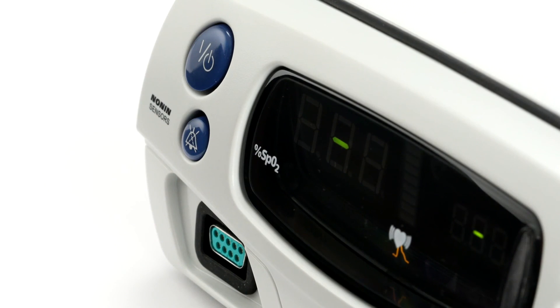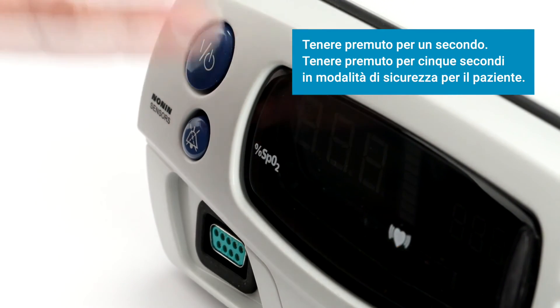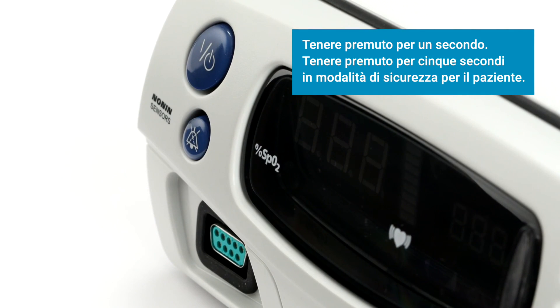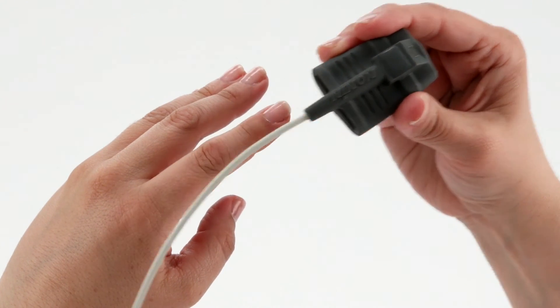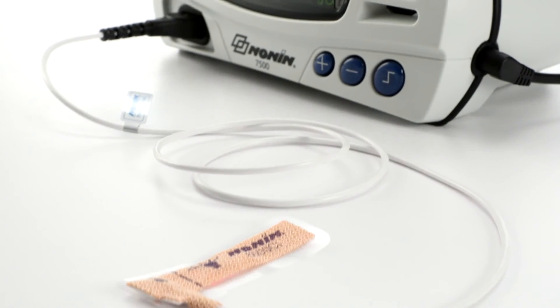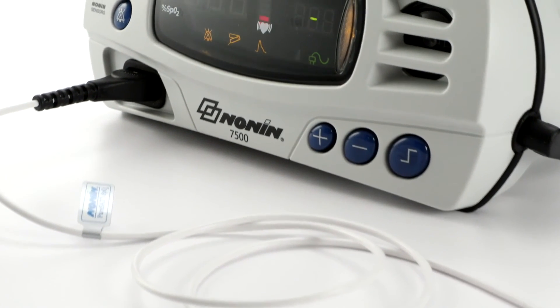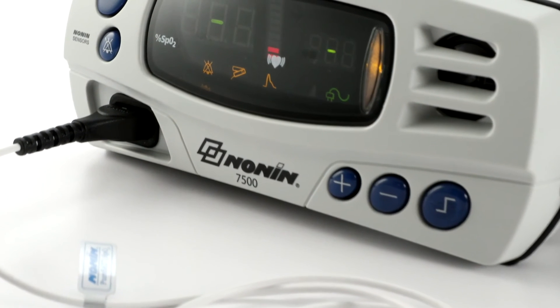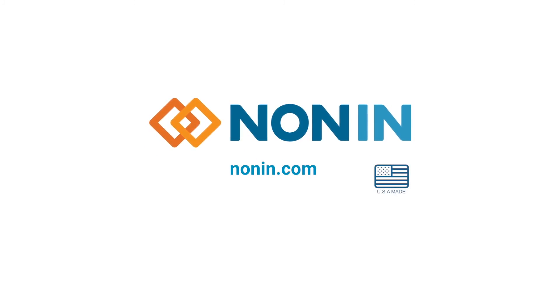When you're ready to stop using the oximeter, simply press and hold the on-off button until the oximeter turns off. Hold for one second in normal function and five seconds if the oximeter is in patient security mode. Then you can unplug and remove the sensor. With proper use, the NANAN 7500 pulse oximeter will provide consistent, accurate oxygen saturation and pulse rate measurement. You can find additional use information on this and other NANAN products at nanan.com.